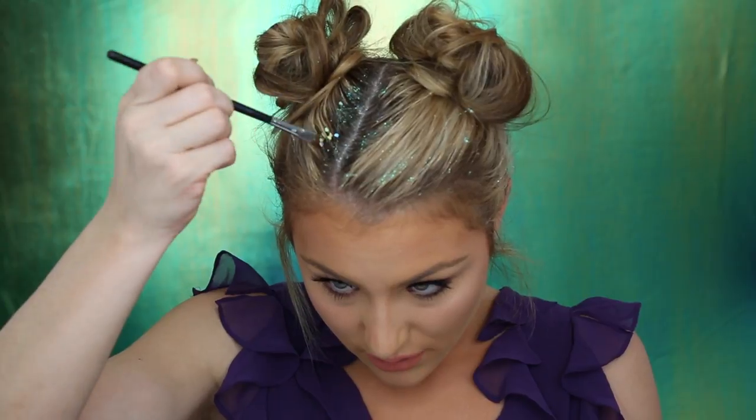I ordered these heart-shaped glitters off of eBay — they were like $2.00 and the pack came with an entire rainbow collection. I'm just going to be specifically using the purple, the green, the blue, and these silver reflects rainbow ones. I figured that the heart shapes would look something similar to a scale. I'm taking the bigger glitter in that same mixing bowl and mixing it with some of the gel, then applying it and trying to get it to spread out.